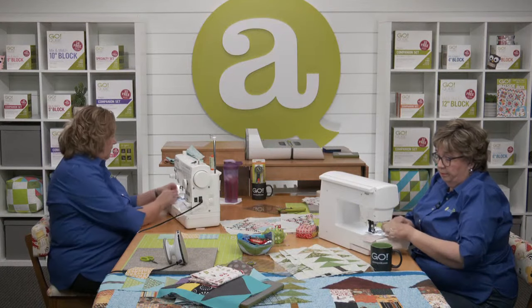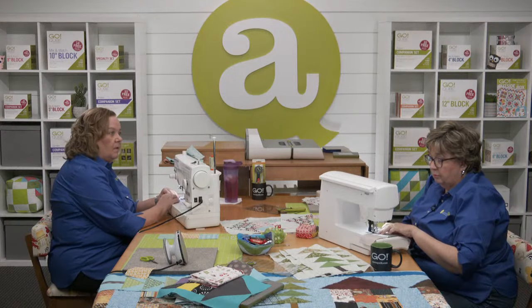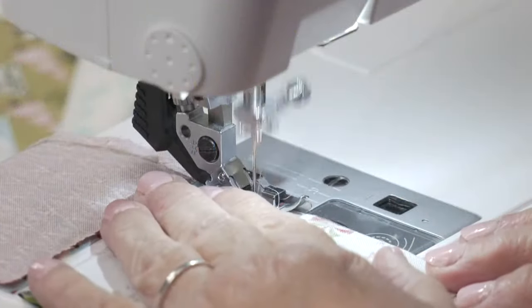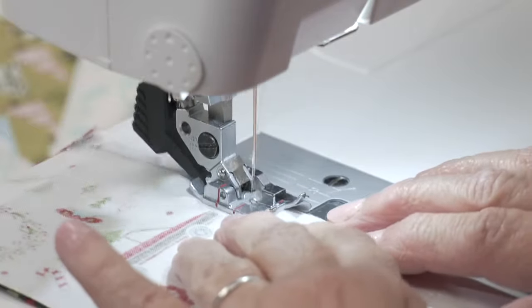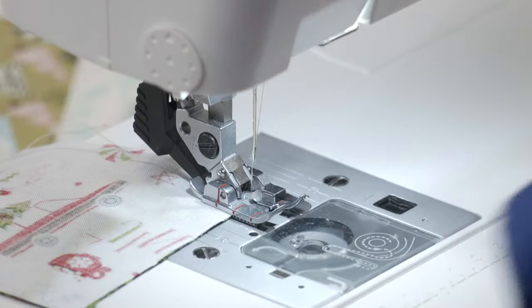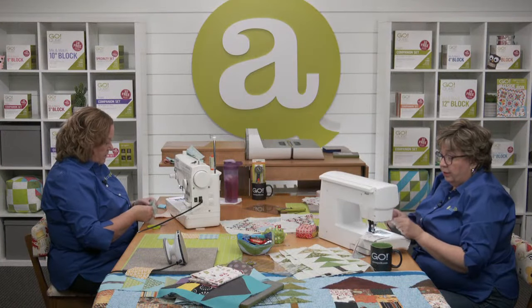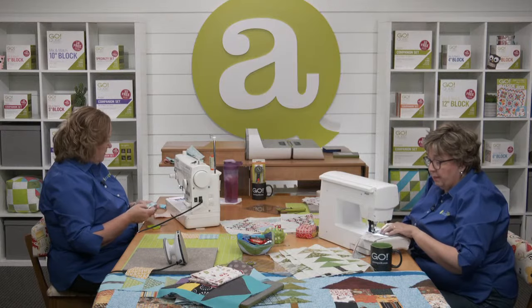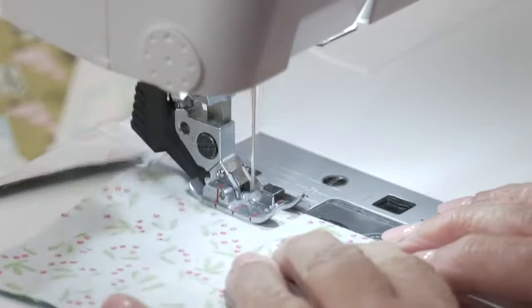Velma is wondering: when you cut the strips for the four-inch cube pattern, do you use the same size as the written pattern? There is a version for the four inch — the strips will be different sizes. But you do the exact same process. Everything's the same, it's just different sizes, just like our cubes.